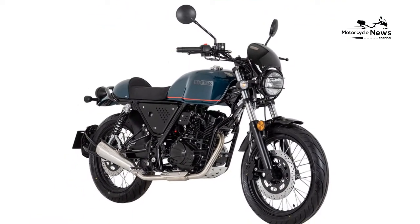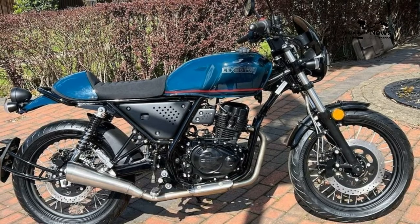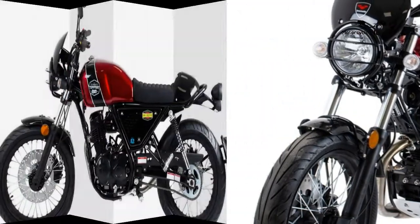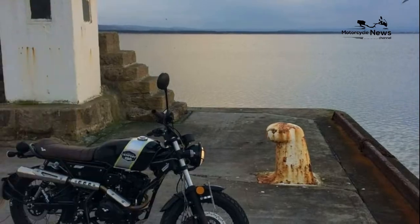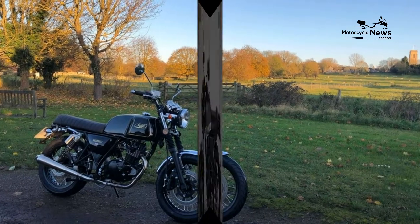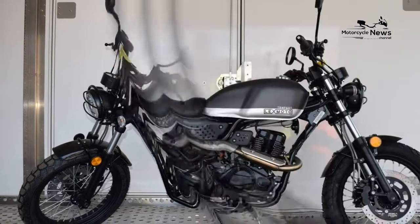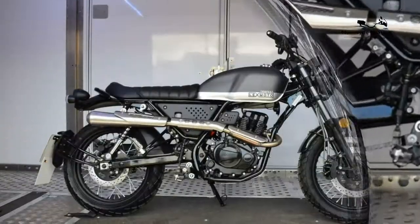Aimed squarely at new riders and trendy urban commuters, while some will wince at its Chinese origins, every machine comes with a two-year parts and labor warranty, with over 110 dealers across the UK able to carry out maintenance work. Despite the strong support network, at just 430 miles old our test bike was already showing signs of wear, raising questions about longevity. Up front, rust had started to appear on the forks, and after an hour in the saddle an iffy sensor produced a warning light on the dash. Applications of the front brake lever also produced a high-pitched squeak.